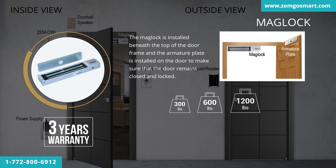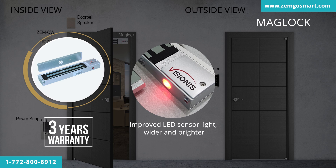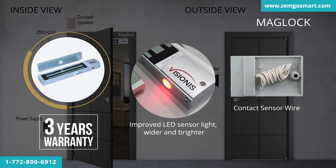The LED light on the MagLock helps you identify when the MagLock is locked and unlocked. When the light is red, the MagLock is unlocked. When the light is green, the MagLock is locked. Take advantage of our new and improved LED sensor light — wider and brighter. All of our indoor MagLocks come with a contact sensor wire that you can use to connect to a door sensor. This product has a 3-year warranty.